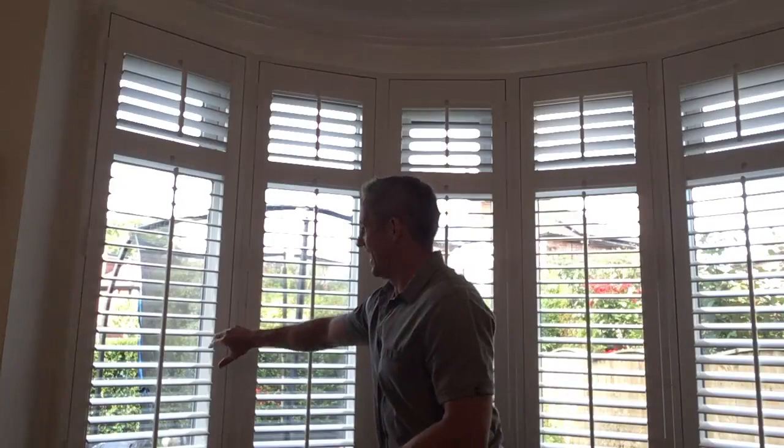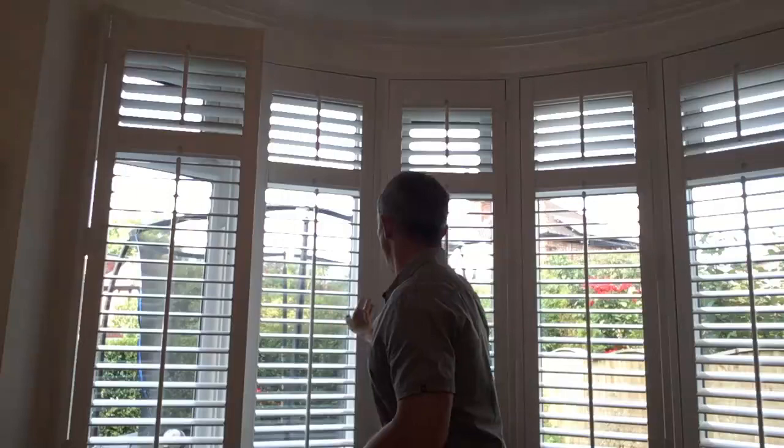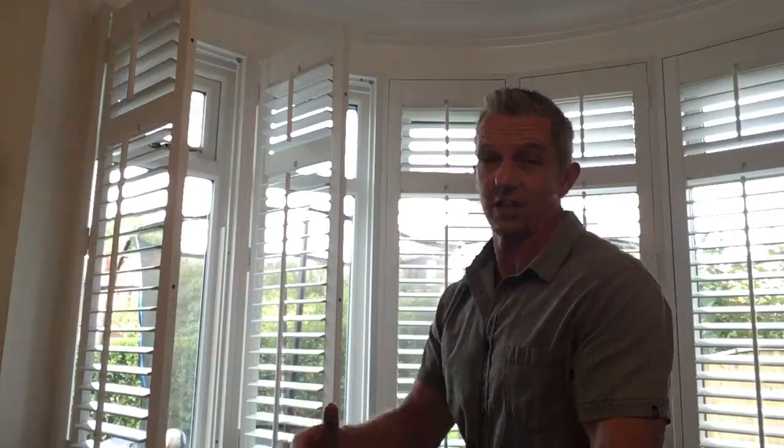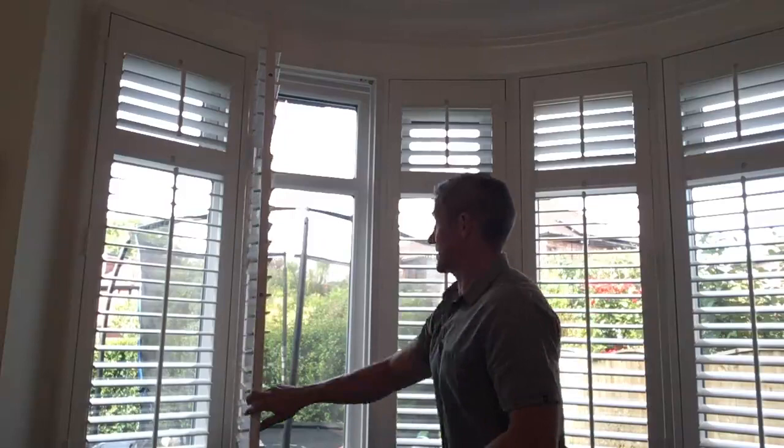Here you've got five panels — five shutters that hinge off their own framework. So on my right, this panel will hinge off its own framework like that. This one will then hinge off its own framework like so. They don't bi-fold — they don't bi-fold reverse around a curved bay. It just can't be done. It is a restriction, but if you want the look, that's what you've unfortunately got to put up with.